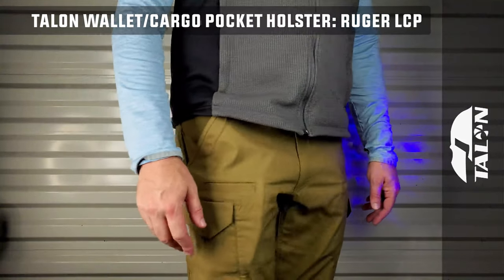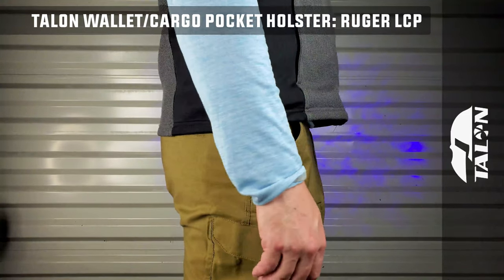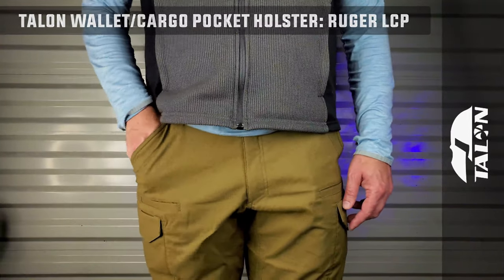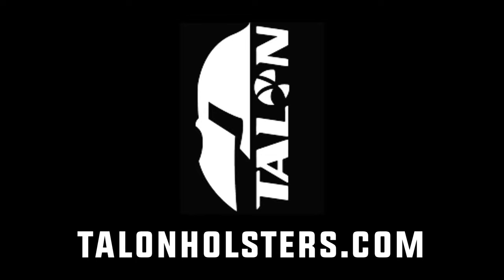Buy exquisite quality, buy red, white, and blue — made in America. Buy Talon Holsters and feel the difference in your constitutional right to open and concealed carry your firearm. For more information, visit our website.